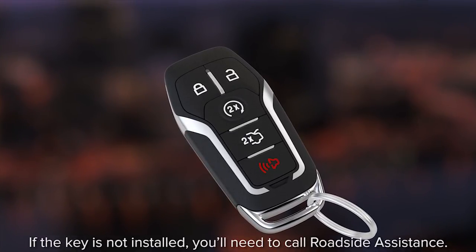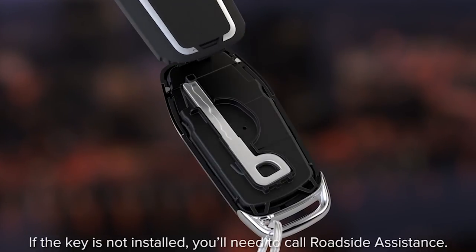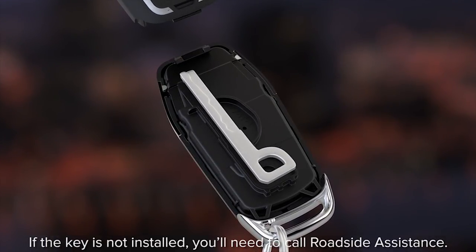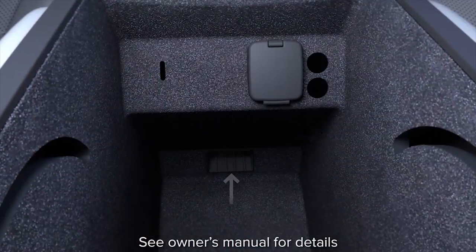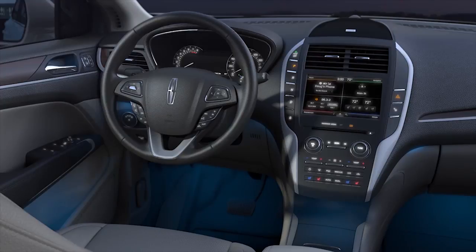You can get into your vehicle and start it using the removable key inside the fob. To unlock the driver's door, slide the button on the back and pull the cover to get it off. Once you're in, there's a pocket in the center console made just for the key fob — it'll let you start your car.